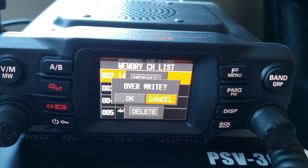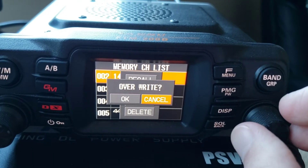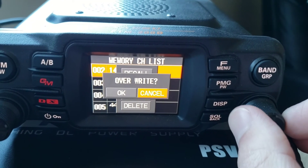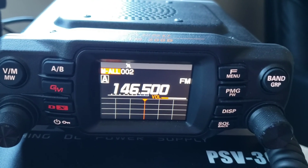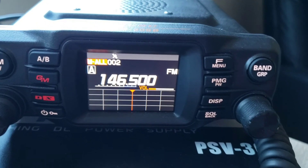It will either say 'Overwrite' if you're replacing a channel, or 'Write' if it's an open channel. Press OK and the frequency you just programmed is saved in the memory bank.